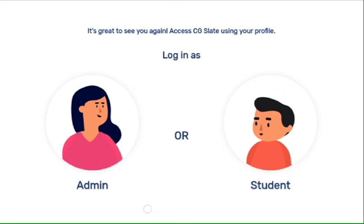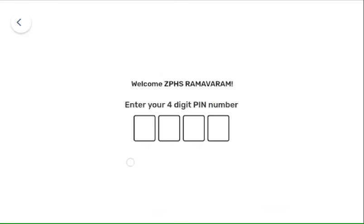As you can see here, we have two options. We need to click on the admin profile. Here, you need to enter the four digit admin pin.